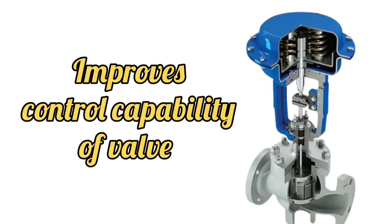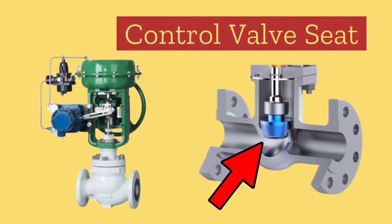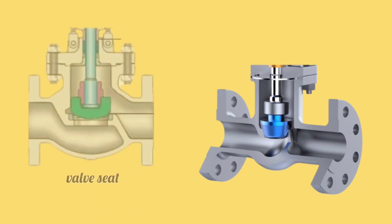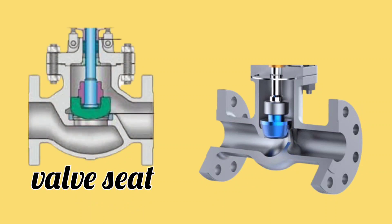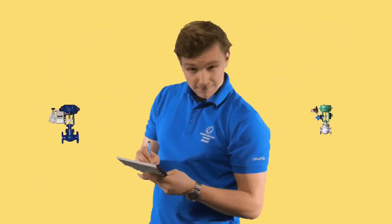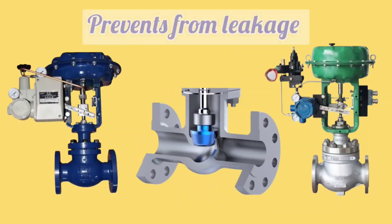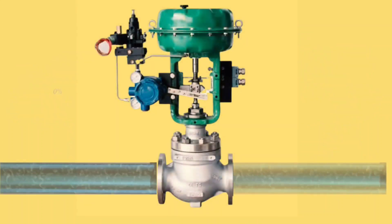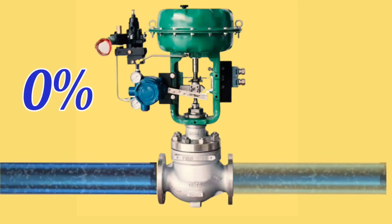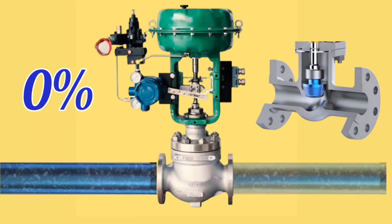Now let's understand the control valve seat. The smooth part below the plug is called the seat. The seat's function is to prevent leakage of the control valve when it is fully closed — the seat prevents the leakage. If the control valve is passing flow even when it is fully closed, then there is a possibility that the leakage is coming from the seat of the control valve.